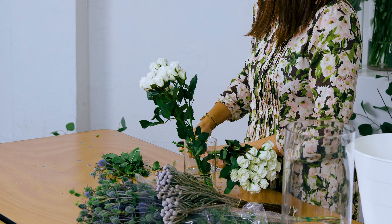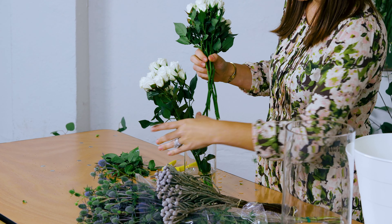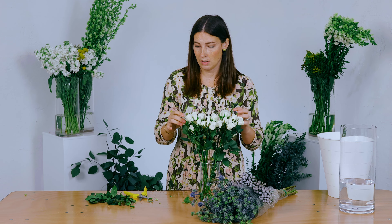Just cutting at an angle, we're going to get these ready. They're going to get nice and hydrated. For the video I actually processed them yesterday so that they were nice and firm. But if they come in a little bit soft, just give them a fresh cut, let them drink, and they'll perk right back up.